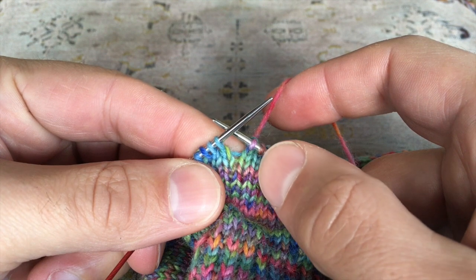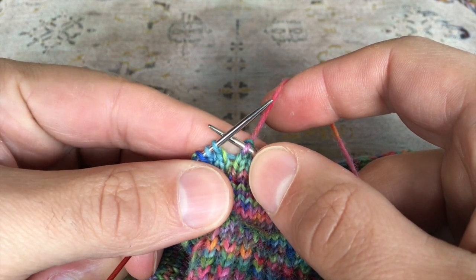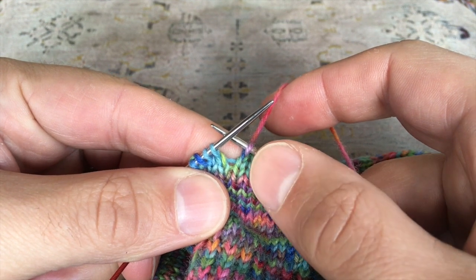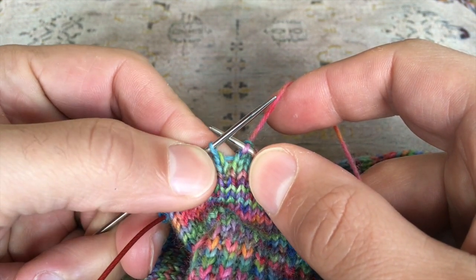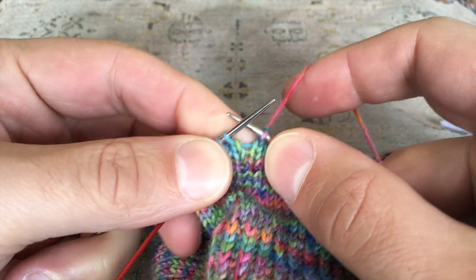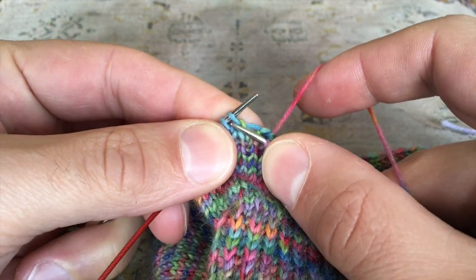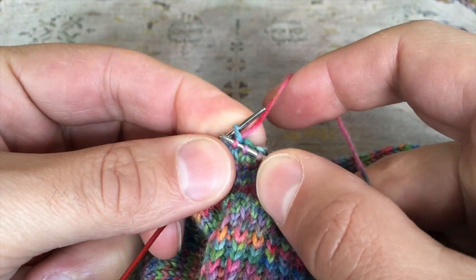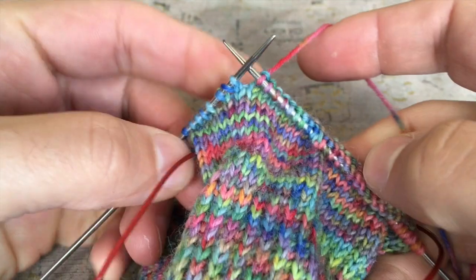First of all, you work along your row — this is how to do it on the right side; it's slightly different for right side and wrong side, I'll demonstrate both in this video. Work along your row until the stitch you want to work the German short row into, which is this light blue stitch here on my left needle. The first stage is to knit that stitch exactly as you would normally, then you need to turn your work to the wrong side.